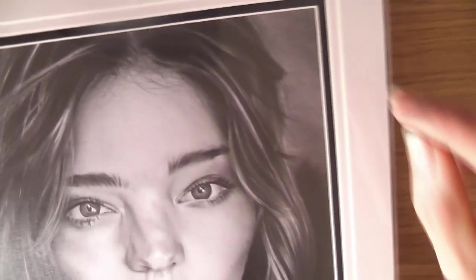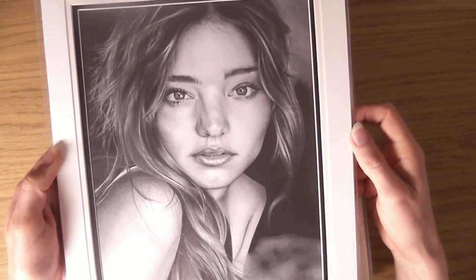What I liked about this one was actually the background. I did this thing where I made it all out of focus, which I think helps pop her forward, and I've never really done that before.